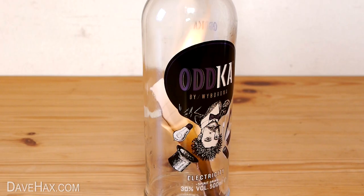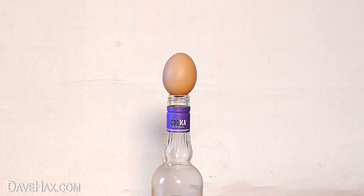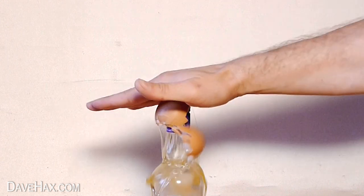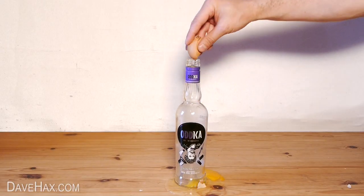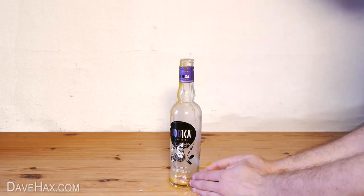As the paper burns, it creates a vacuum inside of the bottle. And if you look really closely, you should just be able to see the egg getting sucked in. And that's how we get an egg inside of a bottle.